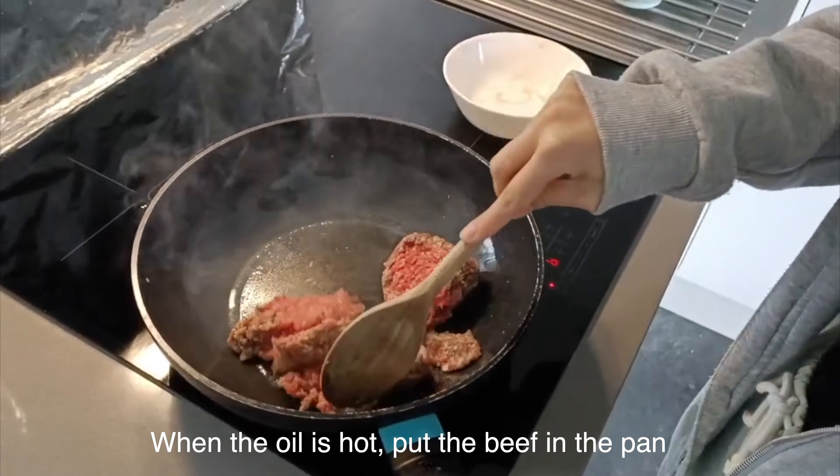Put the noodles into a large bowl. Add prepared vegetables to it. Put the paste on top of them. Mix them well and enjoy! Hope you'll like it! Bye!